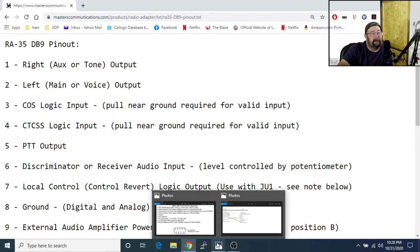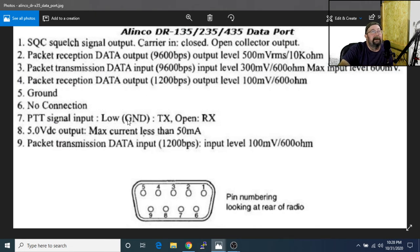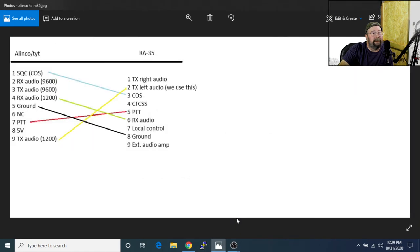Now we'll take a look at the Elenco. We wire all of our TYTs the same as an Elenco because we can swap them around — burn one up, use another, no big deal. So here we've got our squelch. You do not want the 9600 baud — that's deeper than this conversation. We just want the 1200 baud. Packet reception at 1200 baud is our receive audio, our ground, our squelch, our PTT, and packet transmission at 1200 baud is our TX.